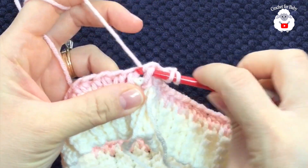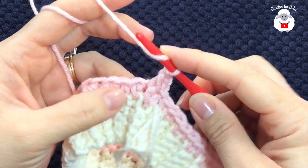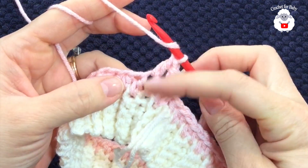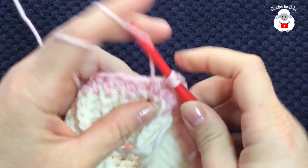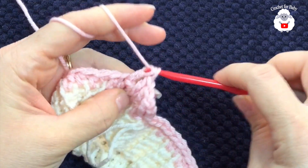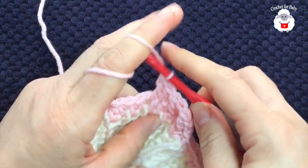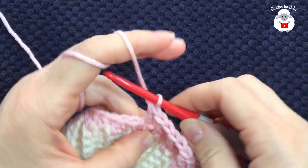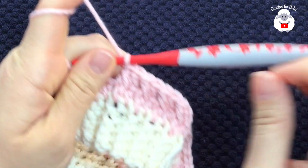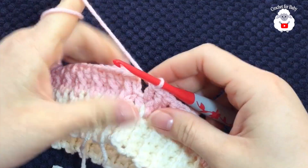On the first half double crochet, work a front post double crochet. The two chains do not count as a stitch. Yarn over, and on top of the next half double crochet make a normal double crochet. Yarn over, into the next half double crochet work a front post double crochet. On top of the next make a double crochet, into the next make a front post double crochet. Continue alternating like this for the entire row.